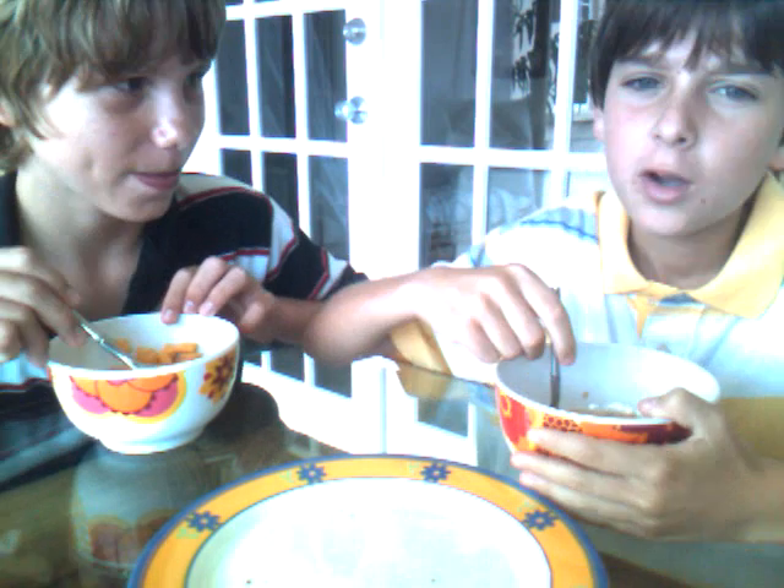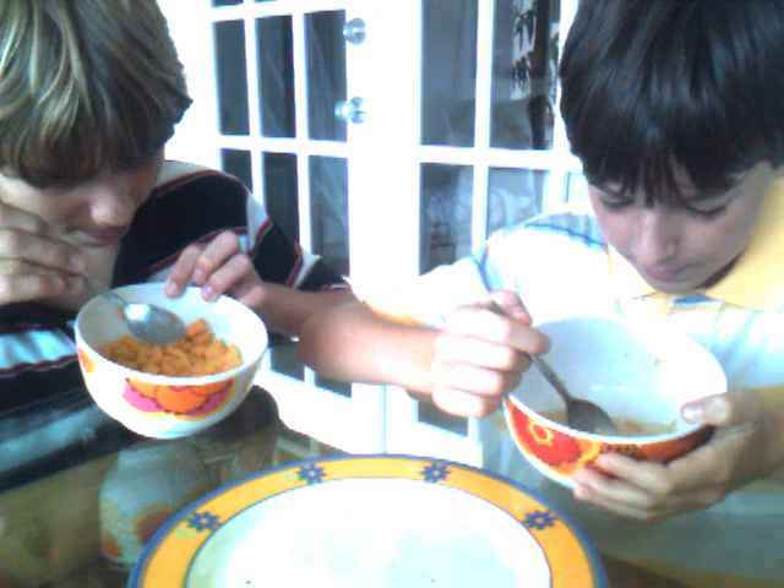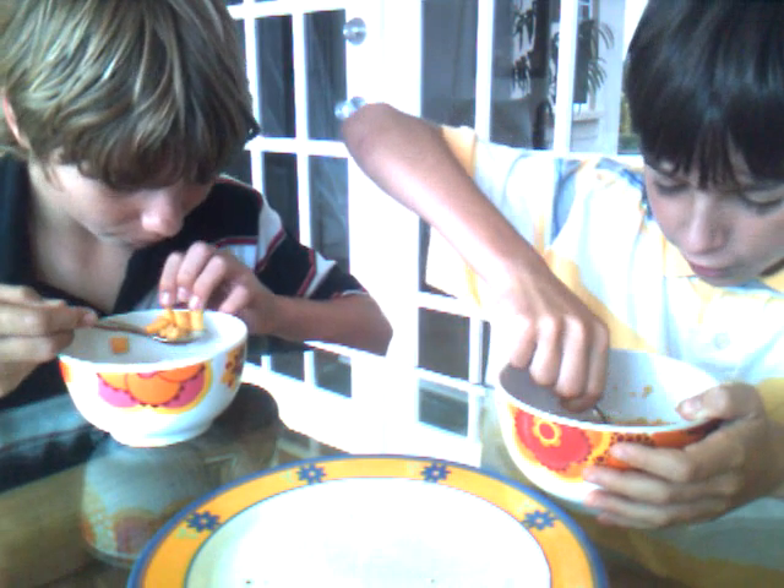Now next we're going to just tilt it a little. See how much sugar is at the bottom. There's none on that side. Oh, there's many on that side. So you scoop up more on the side that's got lots of sugar, if you get my drift. We're going to scoop up now where the sugar is.